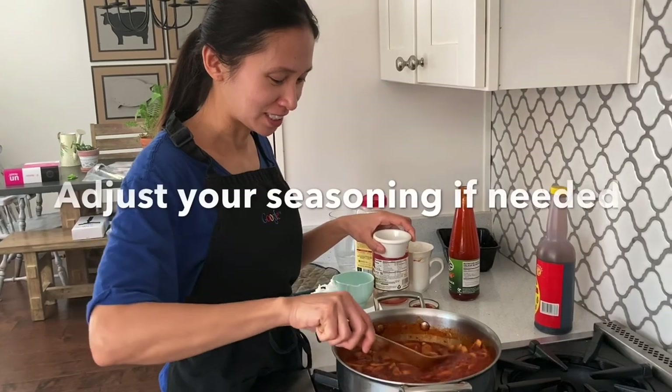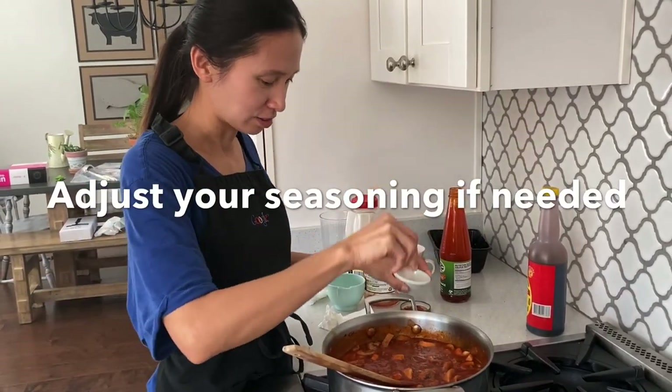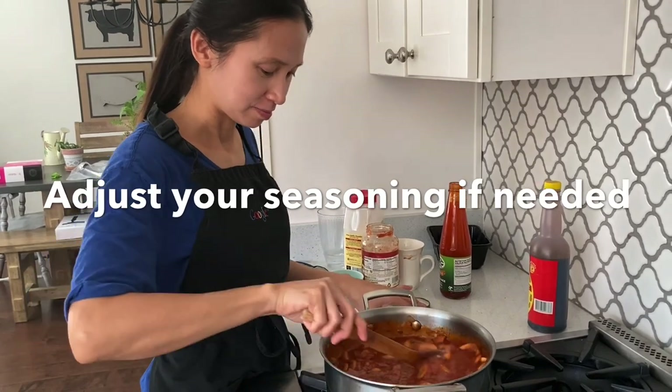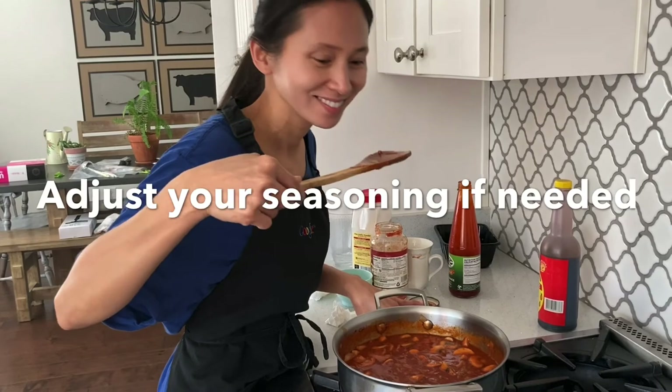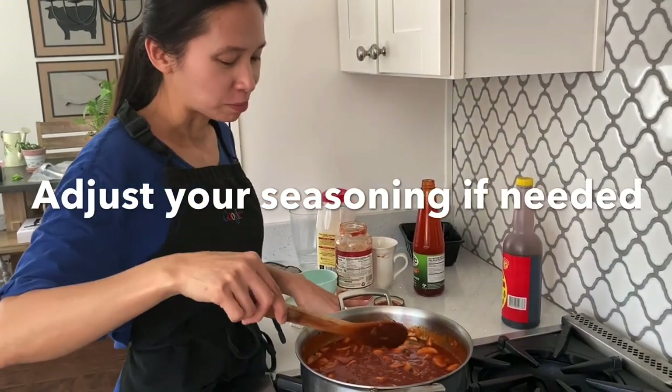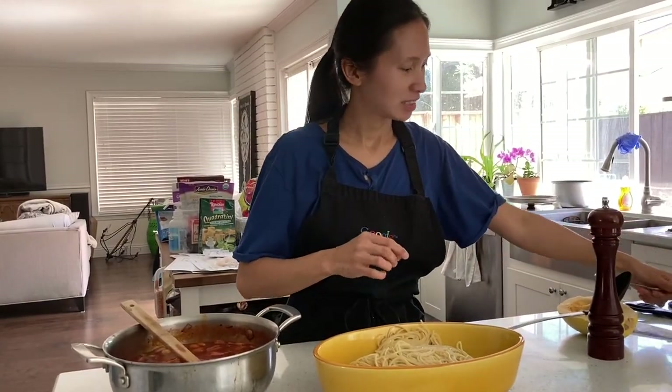For 40 minutes. So this is the secret — I'm just going to add a little bit of salt. Taste. Good. Now we're just going to put this spaghetti together.